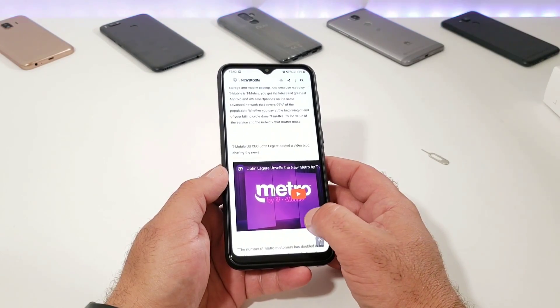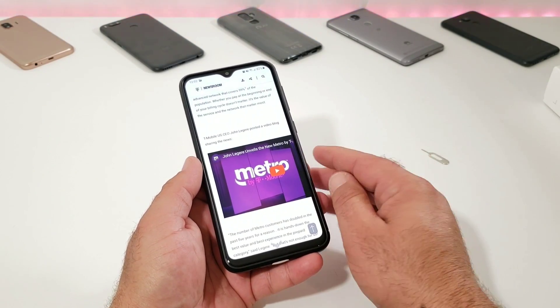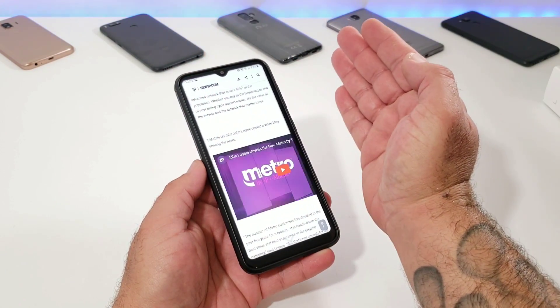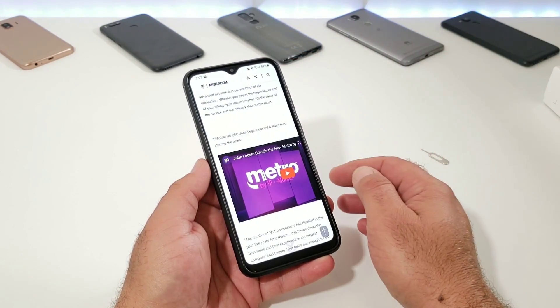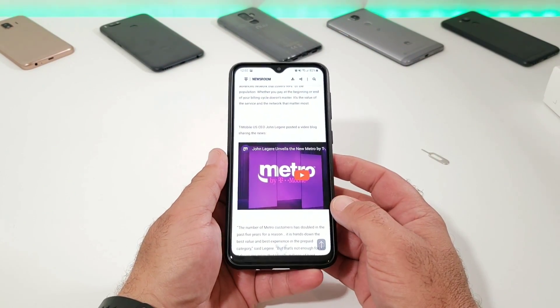Now I'll give you an example of how you can palm swipe to capture an image, a website, or an article you're reading. What you want to do is just swipe the edge of your hand across the display, and just like that you'll be able to capture that screenshot, as you can see in the status bar. Again, just swipe the edge of your hand across the display and it should work perfectly fine for you.